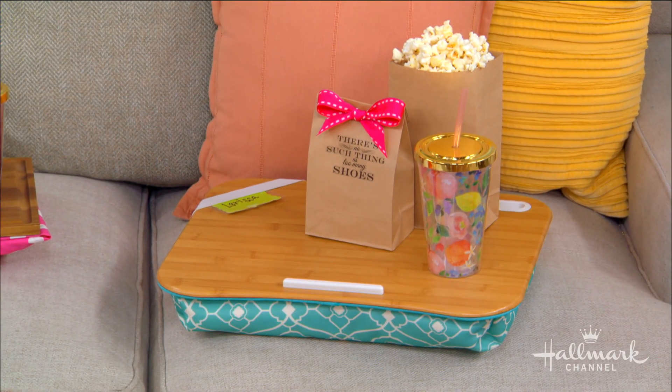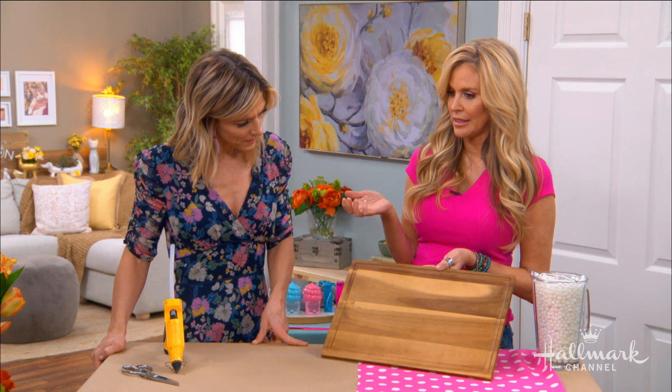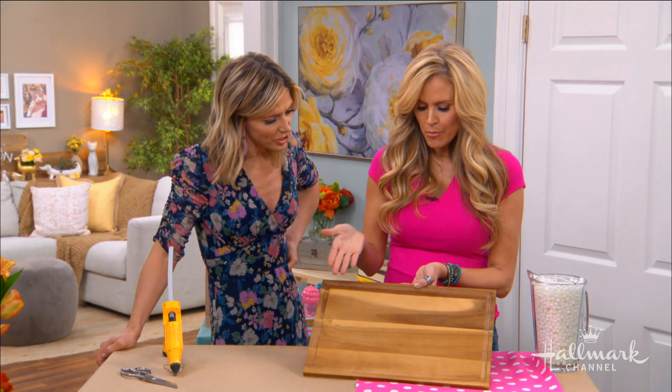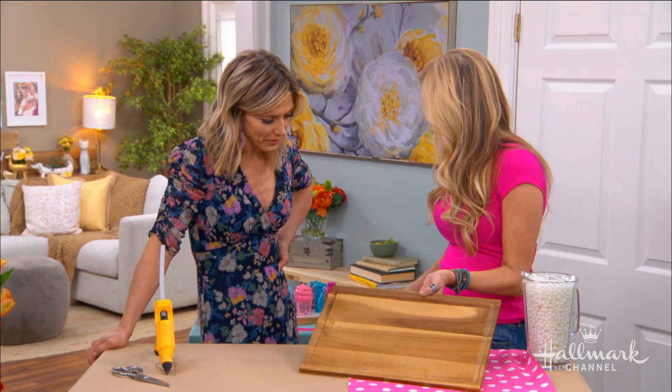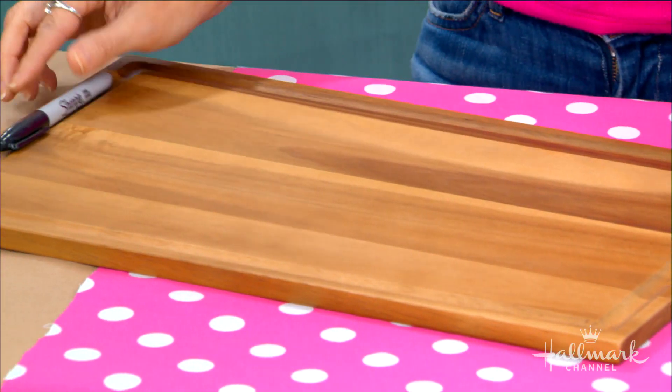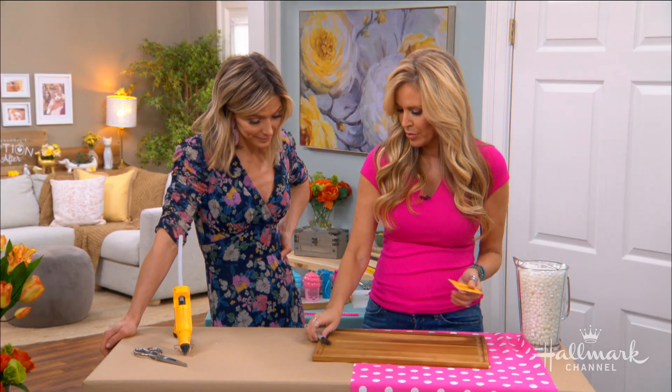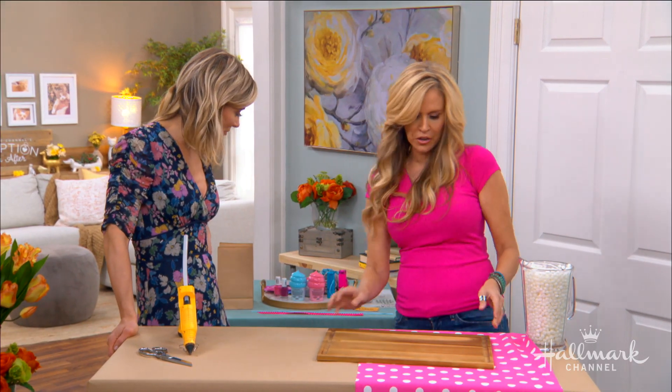So what you need to do is get a cutting board — I had a few extra of these at home. I love the ones that have this little juice catch. I did not know that was a juice catch! And if you want to use it for other purposes like homework, you can put a marker there.